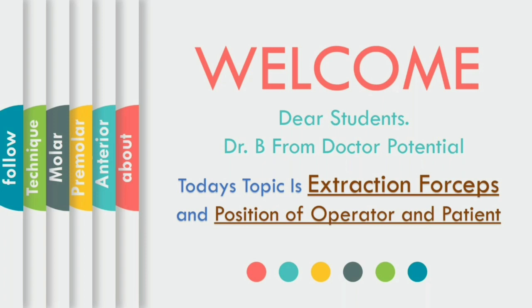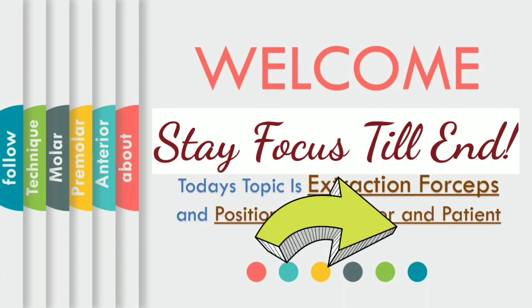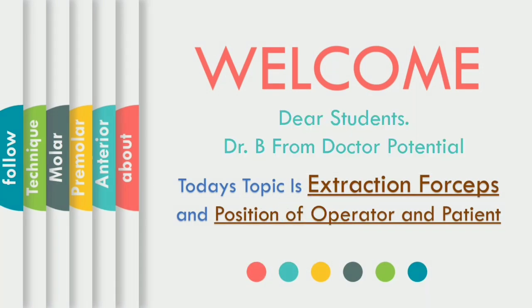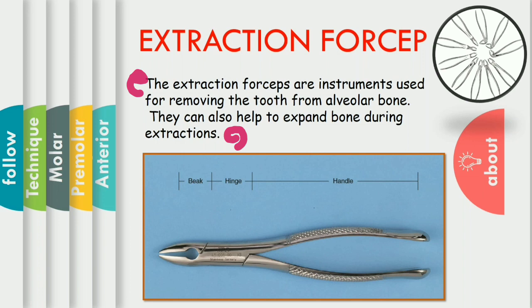This time it will be easy for everyone to understand the types, techniques and movement required for extraction. Let's get into the video. Just have a quick review of what is extraction forceps. It is the forceps used for removing the tooth from the alveolar bone. The indications,